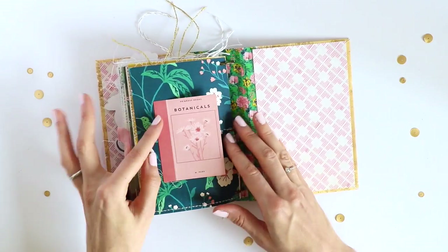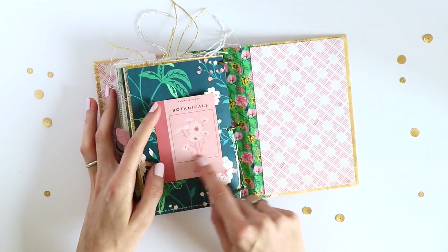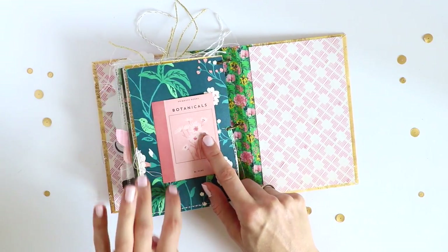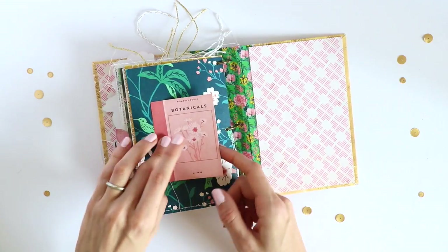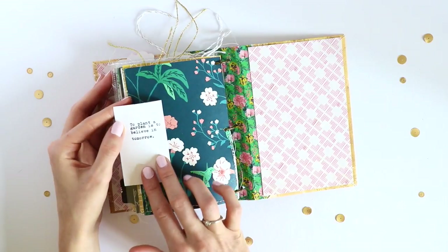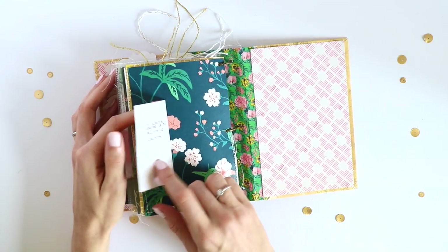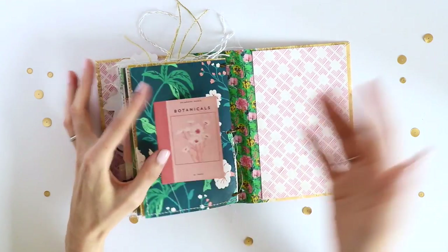This last page was also one of the ephemera pieces — it's made to look like a book cover. I only adhered this part here and scored it before adhering it so I could fold it over to reveal what's underneath. It's just another quote that says 'to plant a garden is to believe in tomorrow,' and I thought that would be a great quote to end this mini album with.